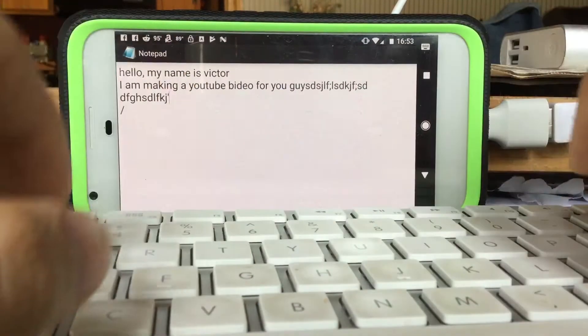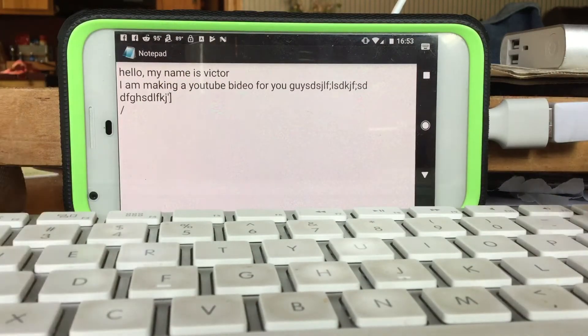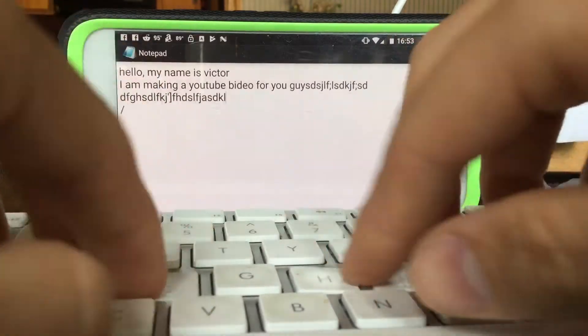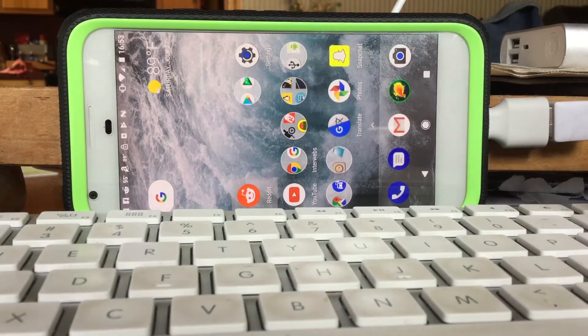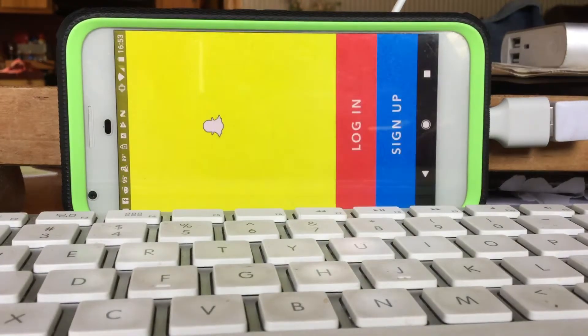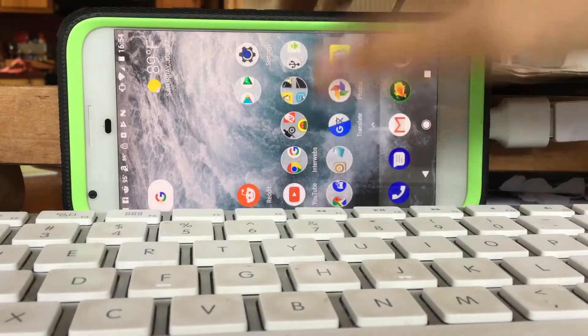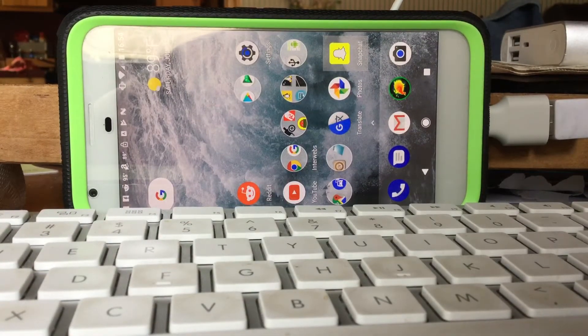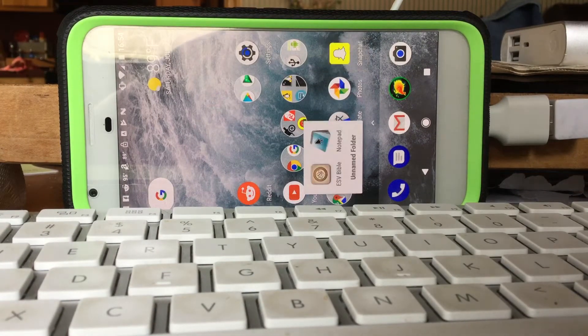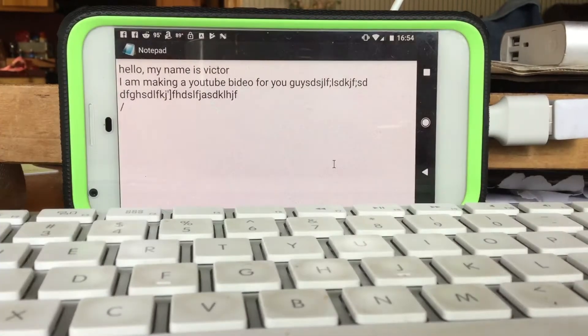Just basically start typing anywhere. Shift-tab to go back up, tab to exit the application. You can hit tab on the keyboard again, or maybe it works, maybe it doesn't. We'll use our handy little mouse here to go back to the application.